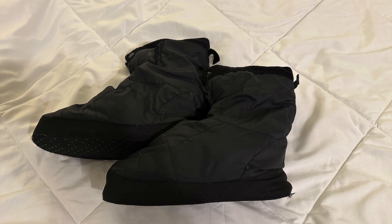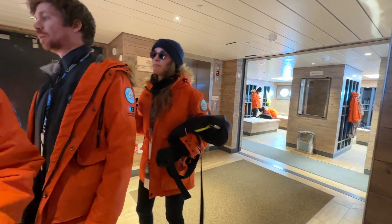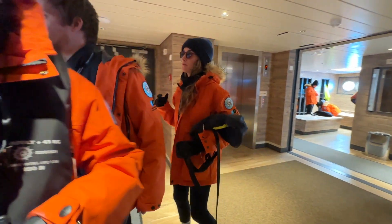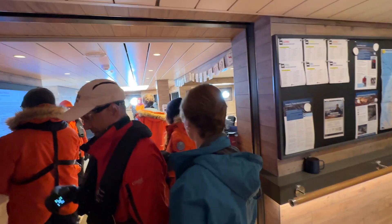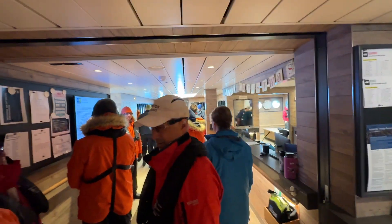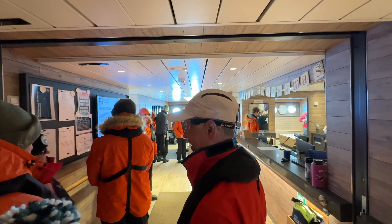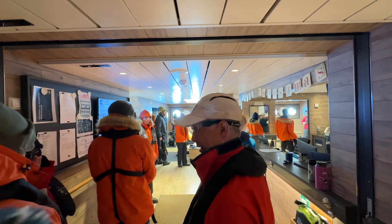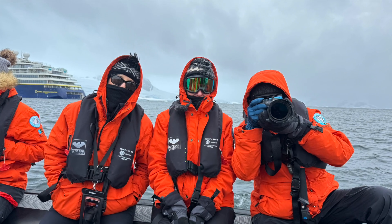Number five, have some slippers or slip-on boots that will accommodate your thick socks so that you can walk from your stateroom to the excursion level fully outfitted for your excursion. In our case, the expedition boots were stored in a locker at the excursion level, so you want shoes that can easily slip on and off when you are fully outfitted, and then you can easily put your boots on at the excursion level. So those are a few must-have items.